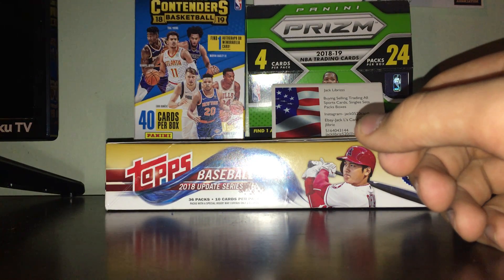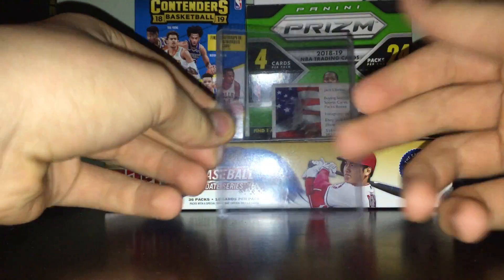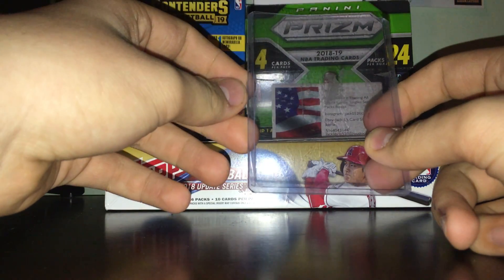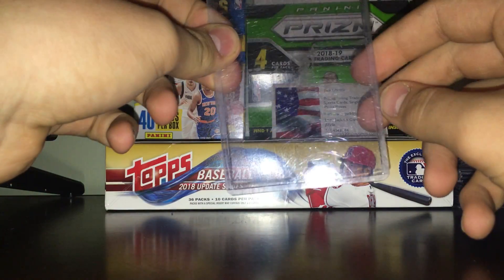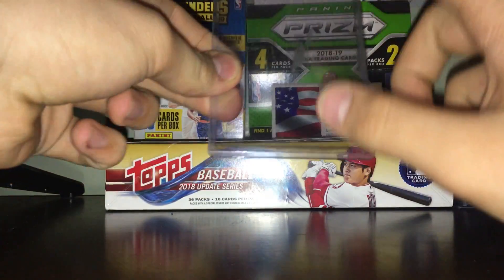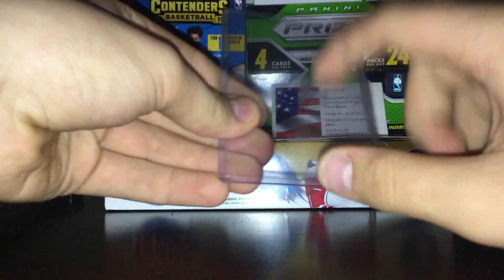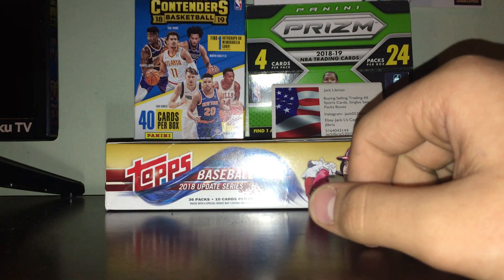Next up you've got your top loaders — once again, kind of the essentials. You can get these used for really cheap, or even new like a pack for a couple bucks. These are also great for harder protection — help with bending, corner damage, dropping, stuff like that. These are also essentials.